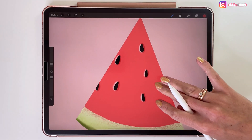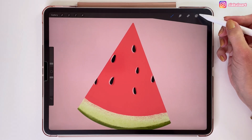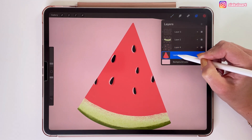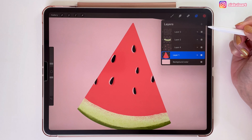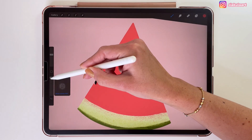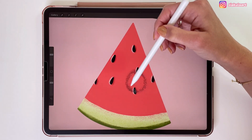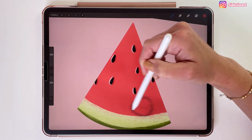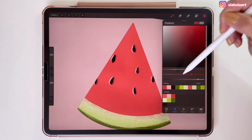Now I would like to add some texture to the red shape. I could make one more layer and set it to clipping mask, but for this I actually think I will be just fine with making the red shape layer as Alpha Lock and drawing on that layer. I am just going to change the brush size and opacity and loosely draw on the red shape. Now same with the light red color.